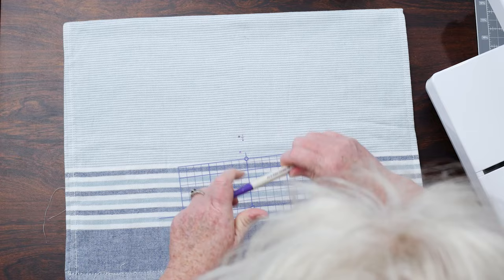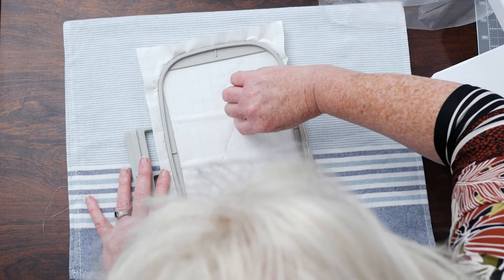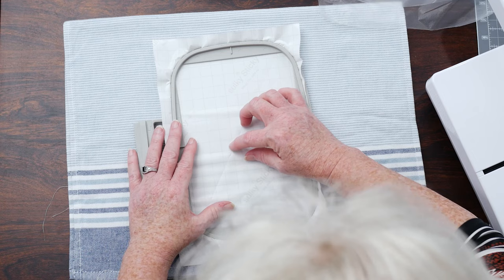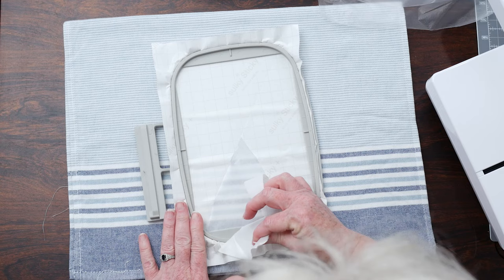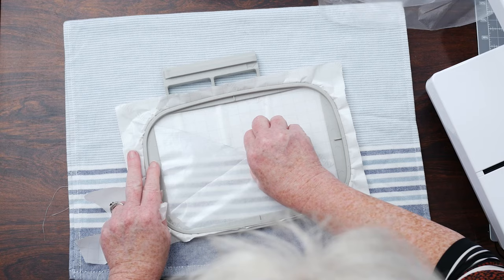We're going to grab our hoop and take a stick pin and just score our paper. If you get heavy-handed with that, you're going to cut right through your stabilizer and you don't want to do that. Just peel back your paper. Some people will say you don't have to expose your whole sticky back — just enough to where you're sewing — and that's perfectly fine. But for today, we're just going to expose the whole thing.